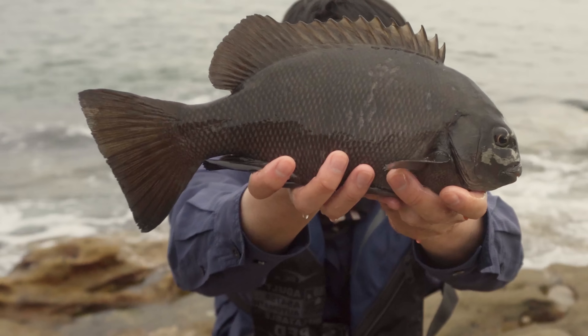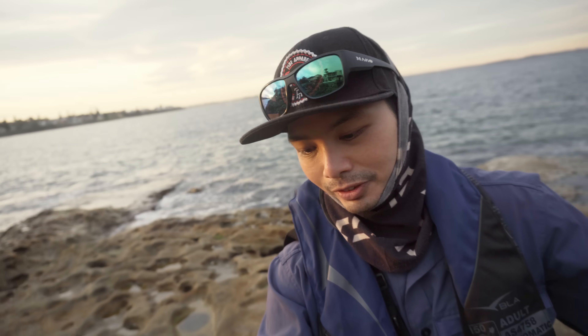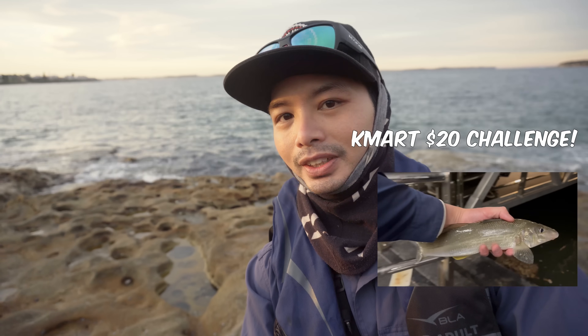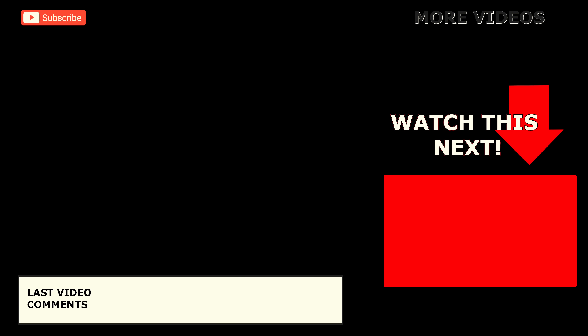Turns out this fish was actually a drummer, which makes it my very first. I was mighty pleased — what a surprise! Ladies and gents, that's it from me on the rocks here today — just the one drummer, and obviously the blackfish, the luderic, earlier in the previous session. What do you guys think about this video? If you enjoyed it, make sure you hit the like button, subscribe, and watch this next video. With a little less plastic.